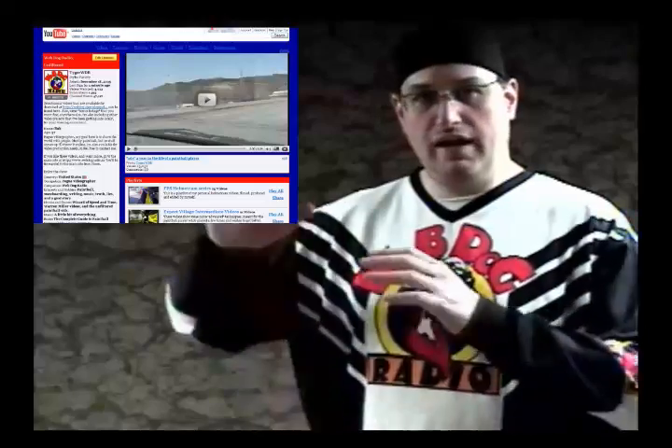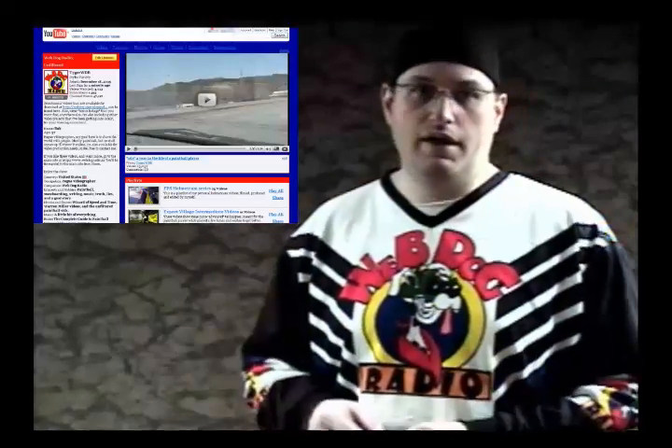Yeah, I got your attention, huh? The first thing you're going to want to do is find a video. You can use a video that's already on your hard drive — a Windows Media video, AVI, MPEG, movie, whatever. Or you can find one on YouTube or any one of the other main services that are on the web right now.